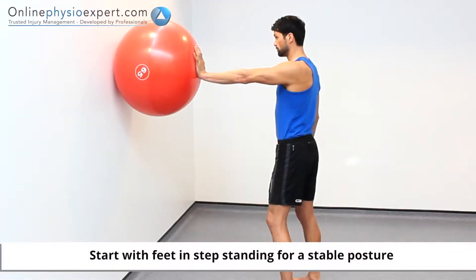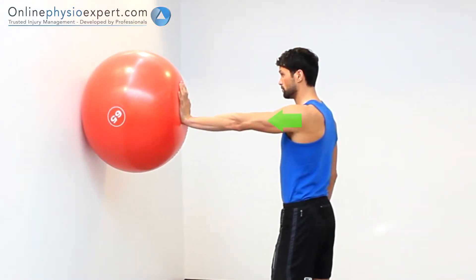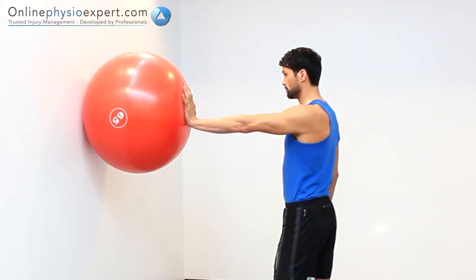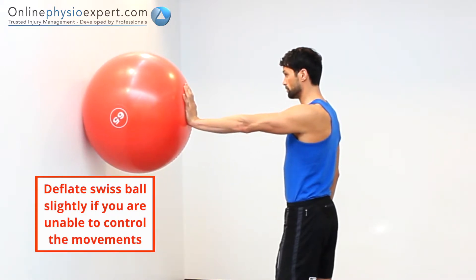Perform this exercise in standing with your hand supporting a Swiss ball against the wall. Apply pressure through the heel of your hand into the Swiss ball by pushing forwards with your shoulder blade. Hold this position before repeating in a slow and controlled manner.